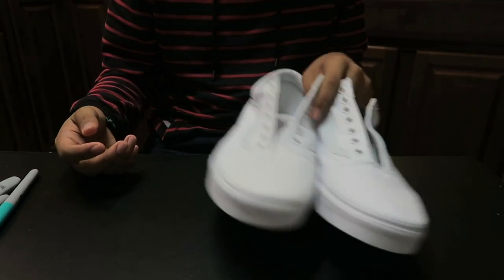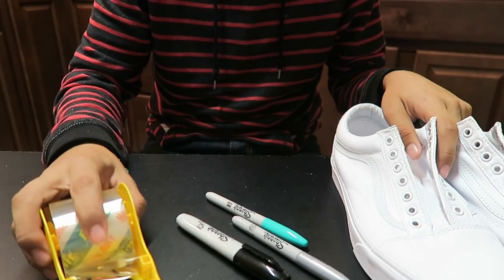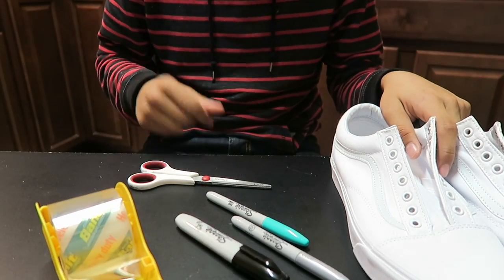So the things I'm going to be needing for this video are going to be the white Vans, my three Sharpies, some tape, and some scissors.